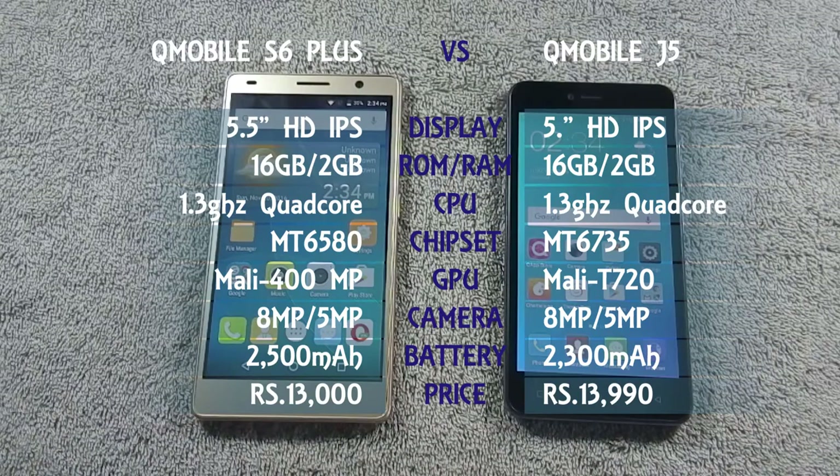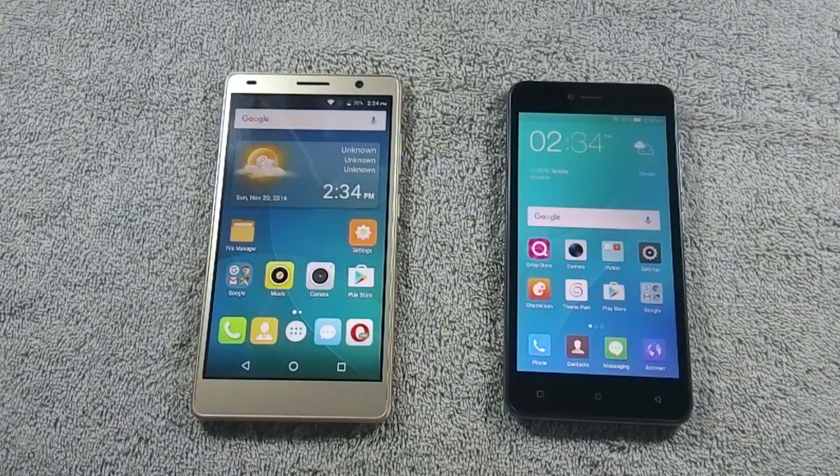I will do this comparison in different rounds, like round 1 for design, round 2 for display, and so on. If any phone wins in that round, I will increase its score by 1, and this will help us decide which phone is the winner at the end of this comparison.